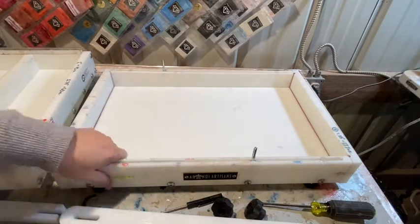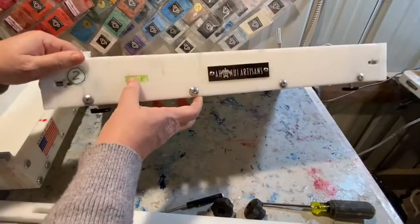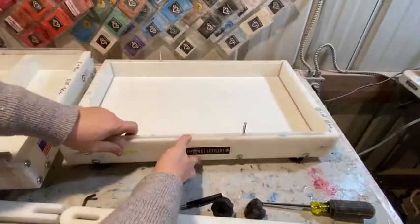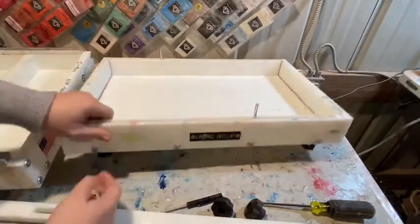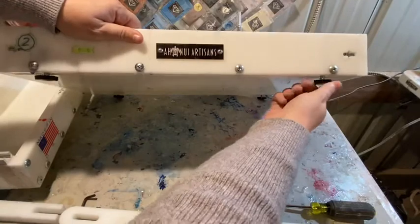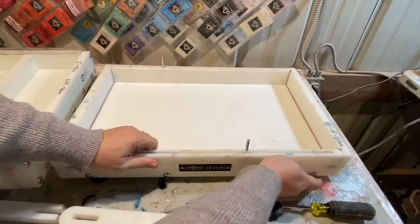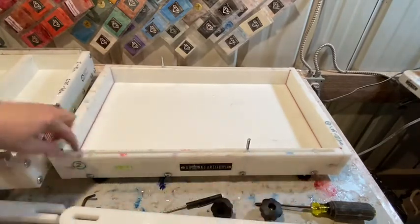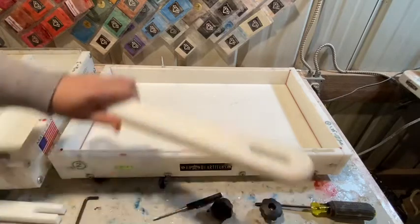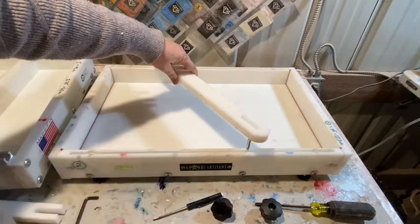The first one I'll go into detail about is the Ahanui Artisans mold. It's got levels on two of the sides — I think a lot of them have levels built in. It's got feet that twist to raise and lower so you can adjust the level, and they're easy to twist. It also has a rail system — both molds have rail systems — so you can squish down your wood to keep it from floating up while you're doing your pour.